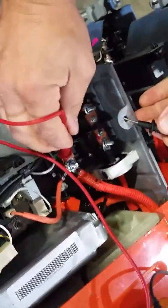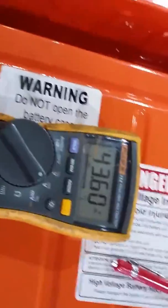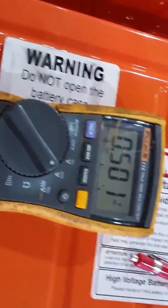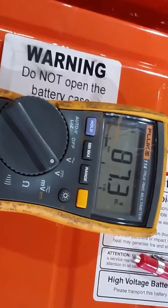Chassis ground of the battery — you can see this one has 43 and a half volts on the positive. And then when we go check the negative, 87 and a half volts.